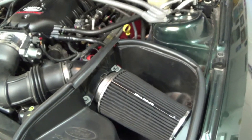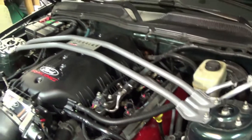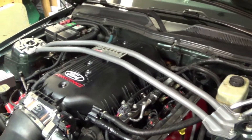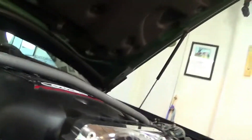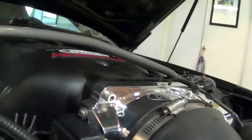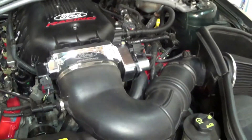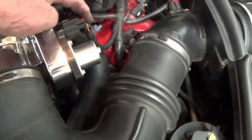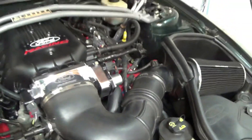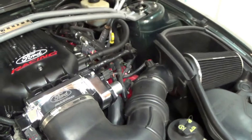Putting the cold air intake back in was kind of a no-brainer. I was wondering whether the brace was going to fit with this intake, and it does with about a half inch to spare. Throttle body is on, throttle body is connected. I don't know how to keep this little plug in here - I'm going to have to look around and see what I can find to fix that. If it falls off I'll just have to stick it back on.